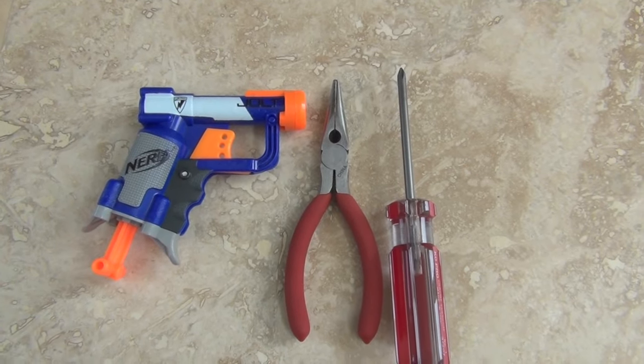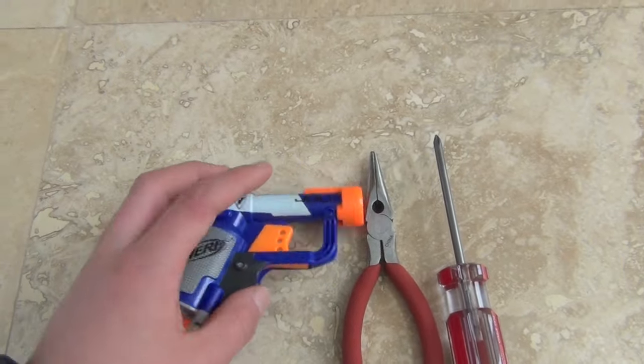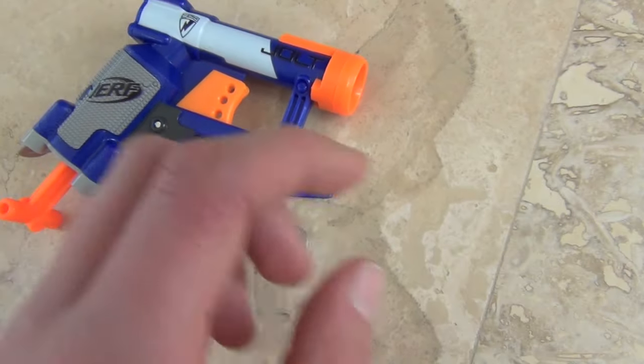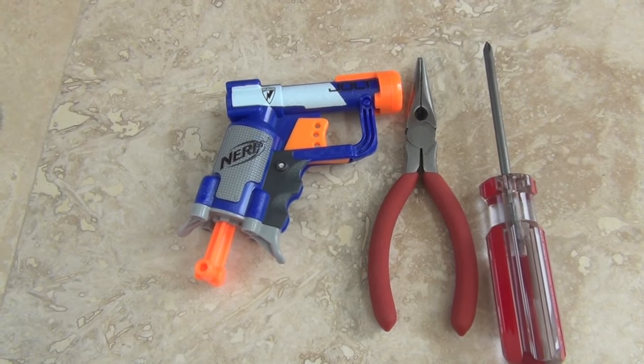This is the modification tutorial for the N-Strike Jolt. I have my jolt right here. This is for my giveaway and I already modified this jolt — as you can see I took out the barrel post and the air restrictor. Now I'm going to show you how you do the air restrictor removal mod and how you take out your barrel post.